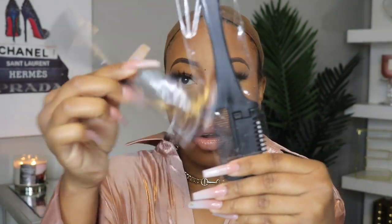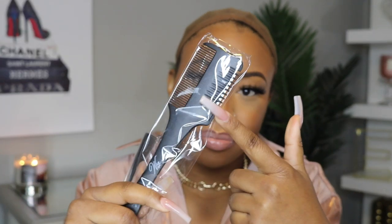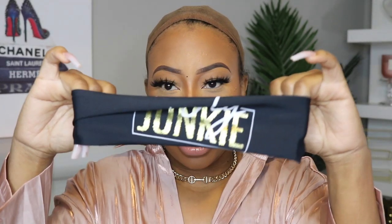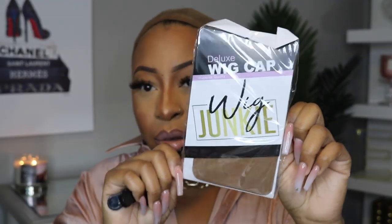So first you have this little zip bag. Inside you get a comb, an edge brush, a layering blade, and a comb. I've never received anything like this in a package before. You get the lace band to hold your lace down, which is really nice. They did send their melting spray — it's their form of a melting spray. They sent two Wig Dealer clips and a Wig Dealer deluxe wig cap. And that's everything that comes in the little Wig Dealer pouch.